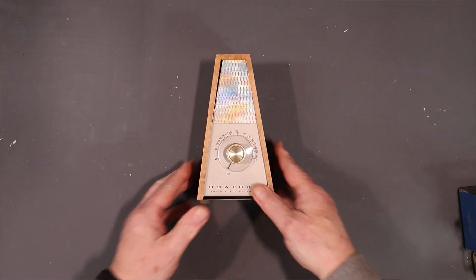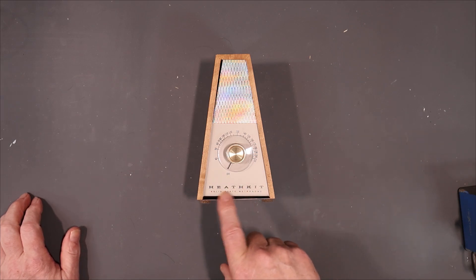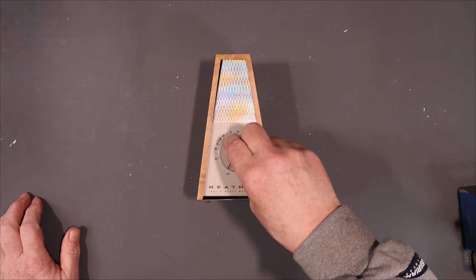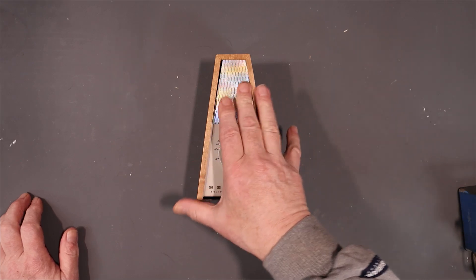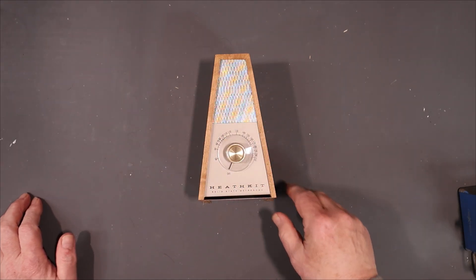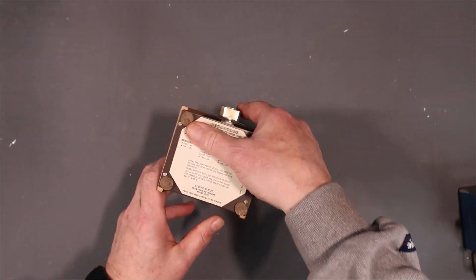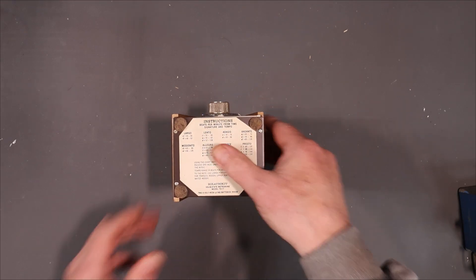What this is is a Heathkit TD-17 solid-state metronome, and they're supposed to be a great little thing. So when I saw one come up on eBay I had to get it. Let's tear into it and see what we need to do here.